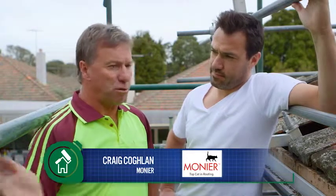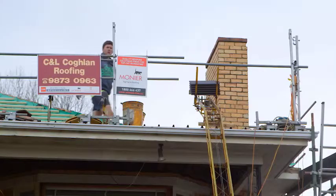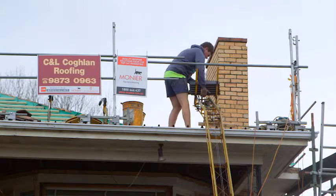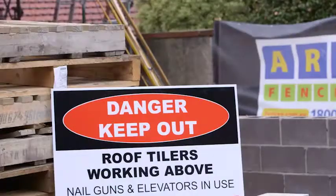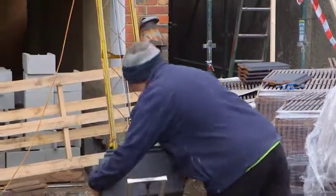There are a few different stages. First one is to get the safety rail up so it's nice and safe for the boys to get onto the roof. Then we start removing the tiles — we bring our tip truck in and throw the tiles into the back of it. That way it keeps the site clean and tidy.